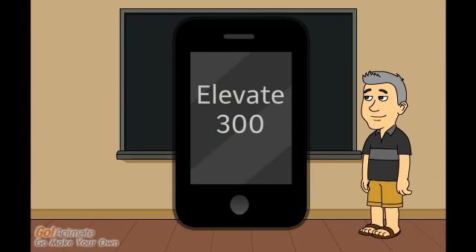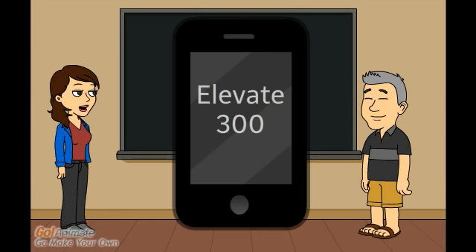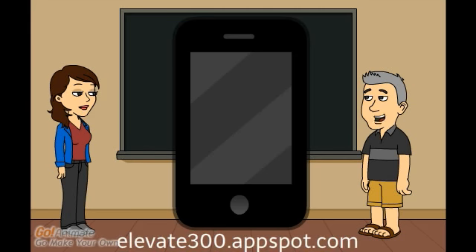Hello, I wanted to give you a quick introduction to the Elevate 300 web app. Sounds interesting. So the Elevate 300 web app isn't just a normal iPhone or Android app? Nope. A web app is really just a website. However, if you save a bookmark it feels like a regular app.